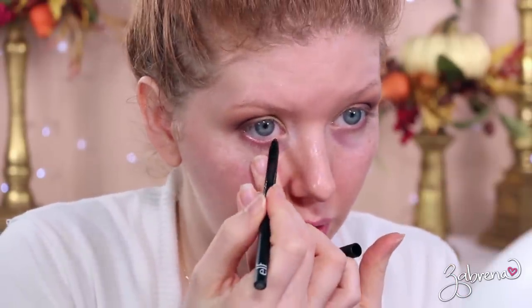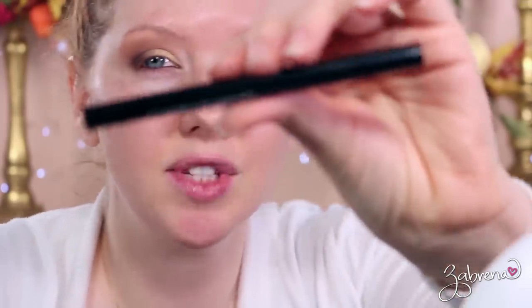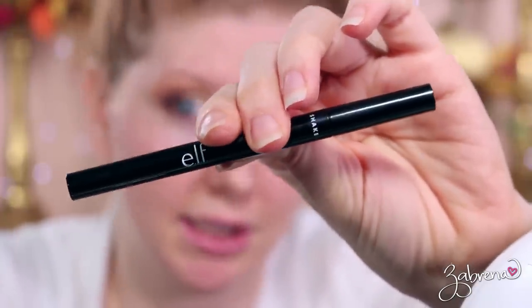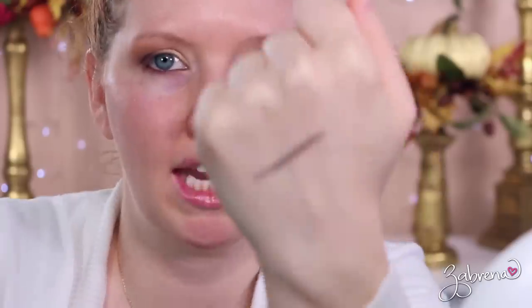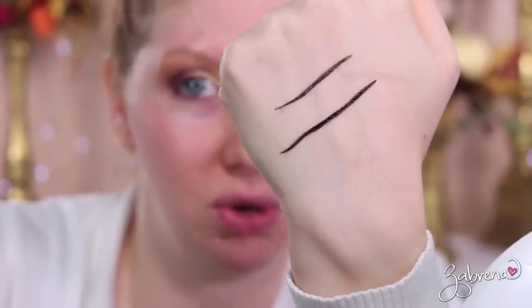I'm adding a little bit of elf's No Budge Retractable Liner in the shade Coffee, applying that directly onto the lower waterline. For the upper lash line I'm using elf's H2O Proof Liquid Eyeliner — great stuff. Watch that pigment — it's beautiful.